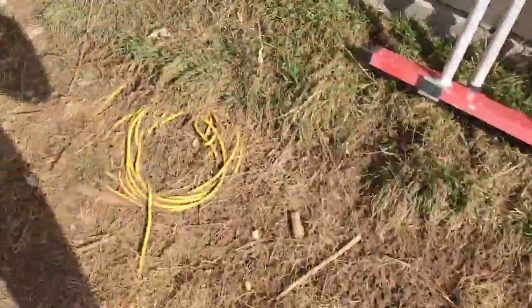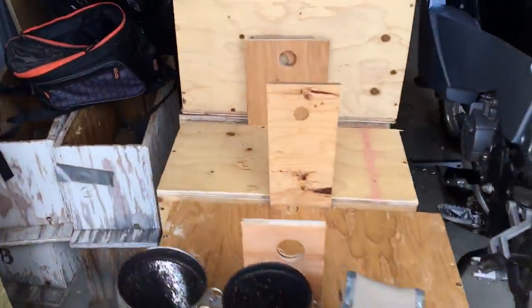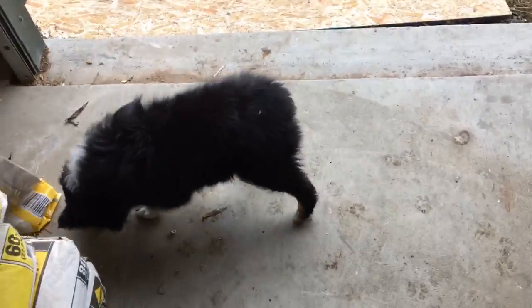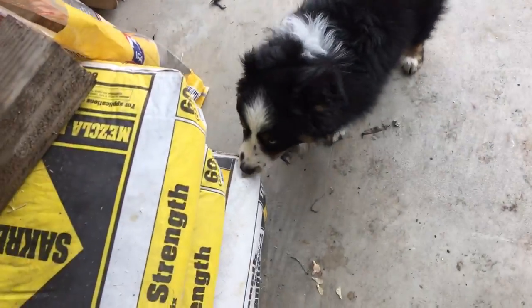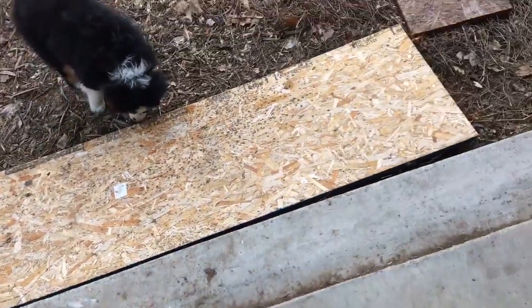I'm going to run about six swarm traps throughout the city. People always wonder where they should put them, and it really doesn't matter too much. Frankly, the most important thing is accessibility — if you're going and checking repeatedly, you just want a place you can access fairly easily. I've got some where I can literally just drive past and look to see if there are bees flying in and out, if they've got pollen, if it looks like an established colony, or if there are just scout bees checking it out.